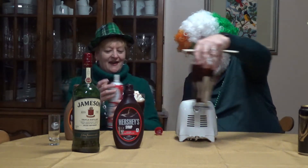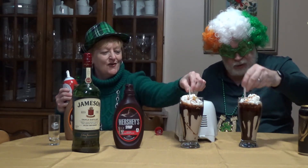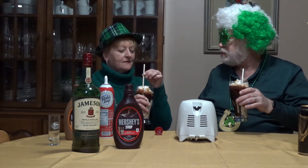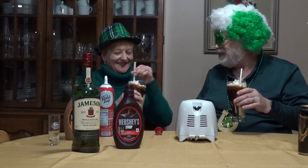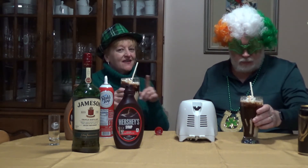Here we go. So there you go — this is a Guinness Jameson float. I'm going to add a straw, of course, and give it a try. Ooh! Does that send you somewhere? To Ireland. For all you Guinness fans, this is pretty yummy. You wouldn't think that this would work, but it actually works pretty well. Yeah, quite tasty.